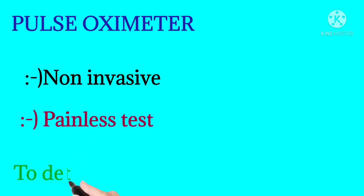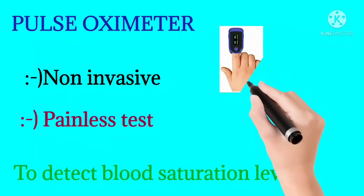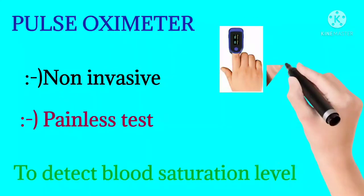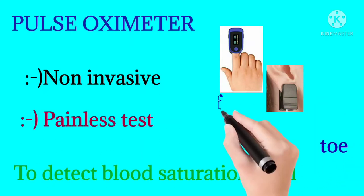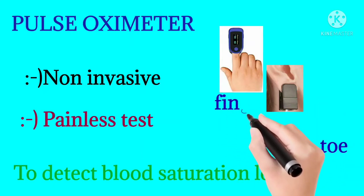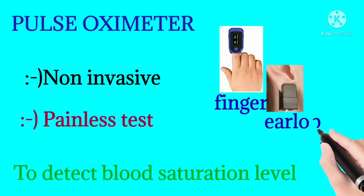How do we use it? It is used to detect the blood saturation level and blood oxygen level. Saturation means the amount of oxygen that is bound to the hemoglobin. We use it on body parts such as fingers and the ear lobe.